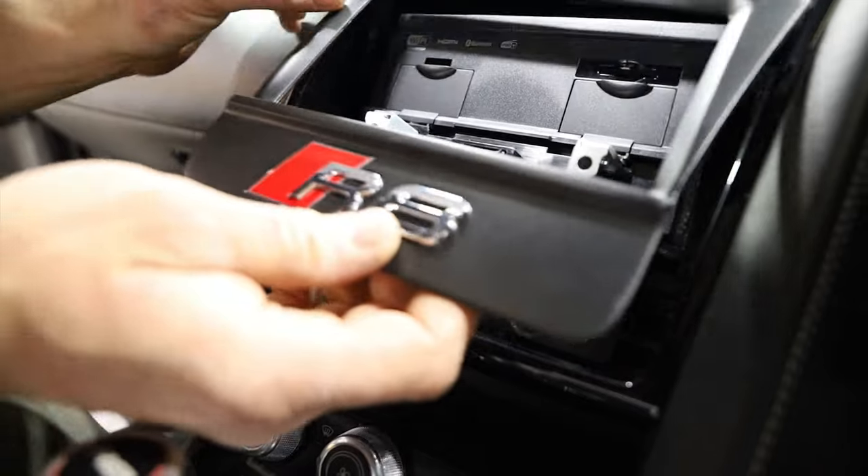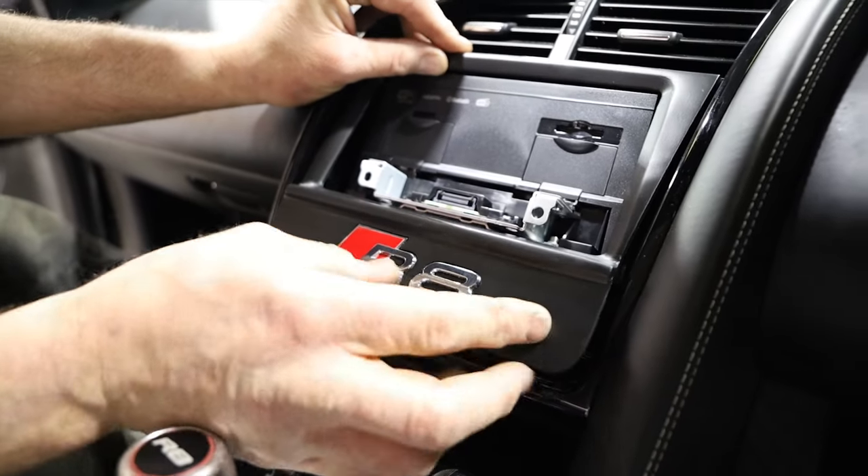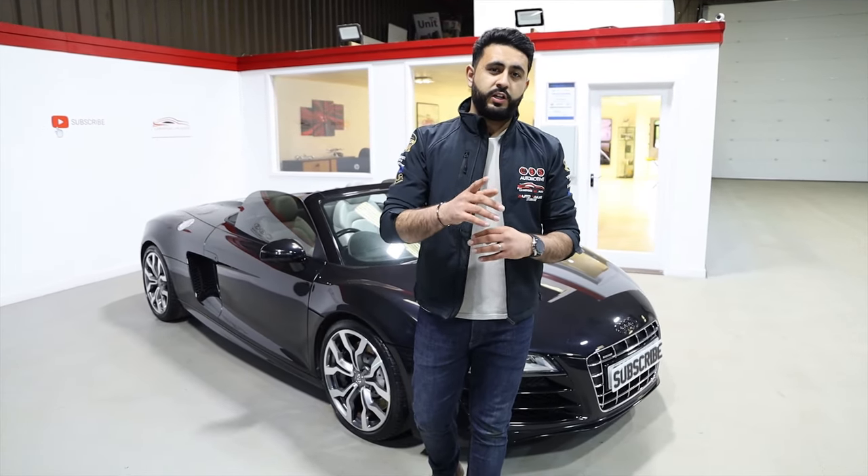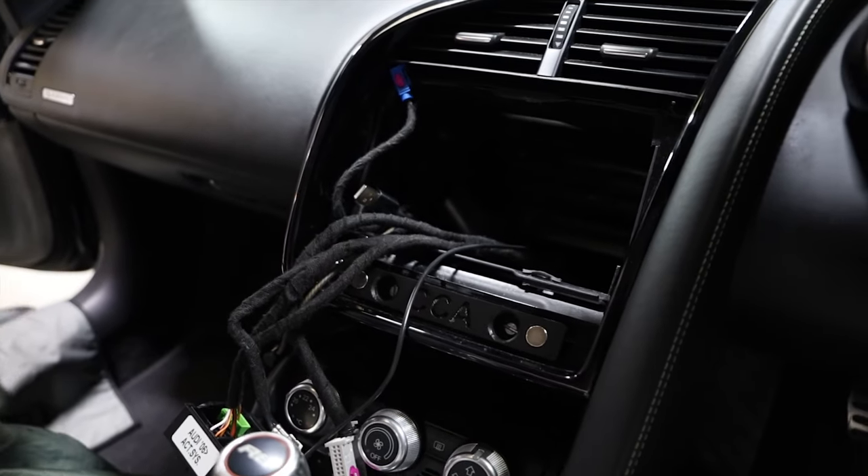We've actually just quoted up this customer for a full sound system, and earlier today I took another booking for a full audio system plus radio conversion. So we can do it all at once or in stages like this customer's done. On this occasion we've retained the Bang & Olsen system, however we do a full upgrade as well for that. Make sure that video will go live once it's booked in and completed, so don't miss that by hitting that subscribe button below.